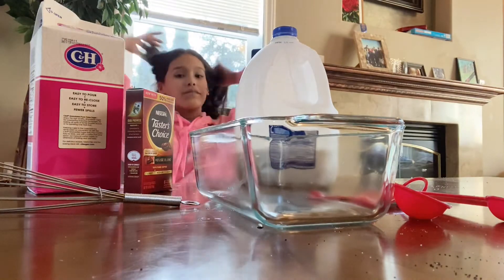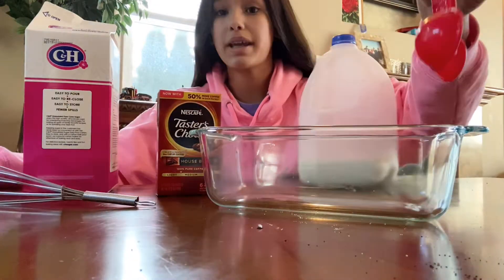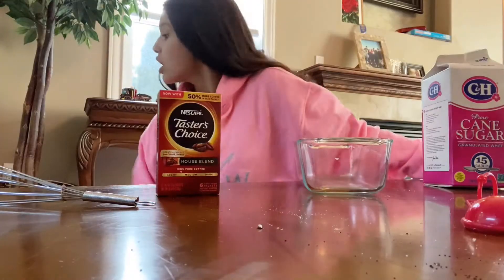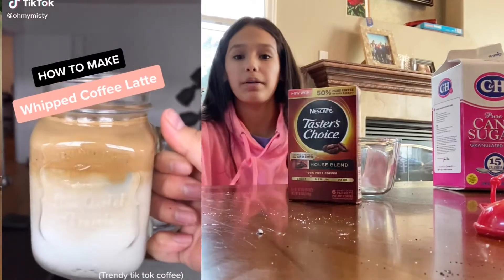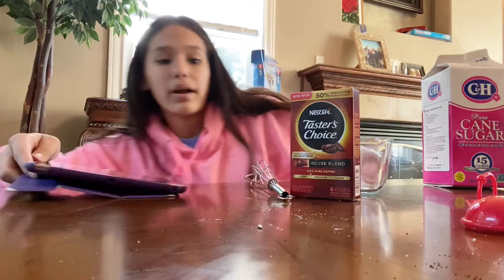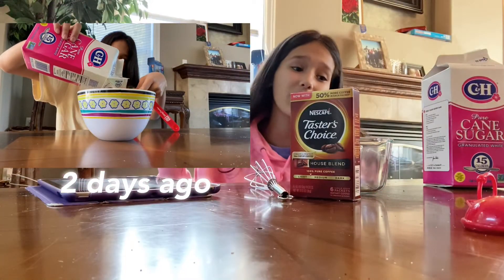Okay, got all the ingredients over here. I've got a bowl, instant coffee, a whisk, table measurements. I need some milk, sugar. I'm going to be using this TikTok right here to figure out how to make this — so thank you to Oh My Misty for this tutorial. By the way, all these crumbs are from the last time I tried to make a video.